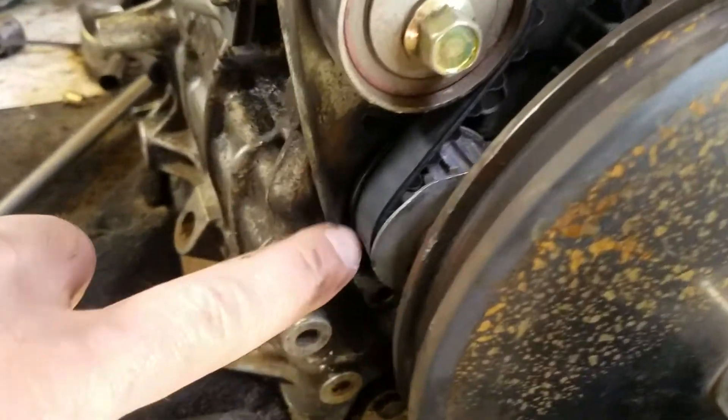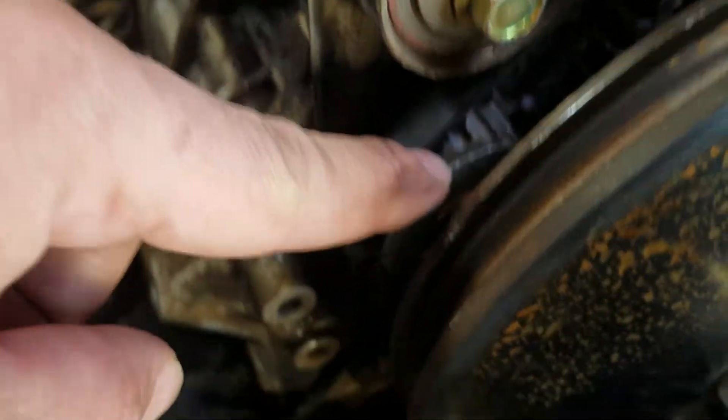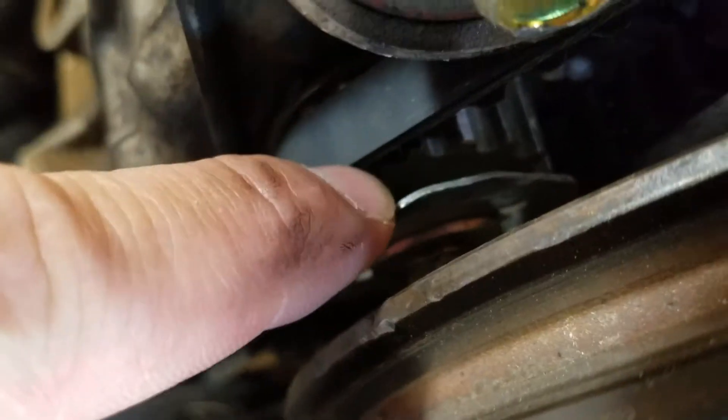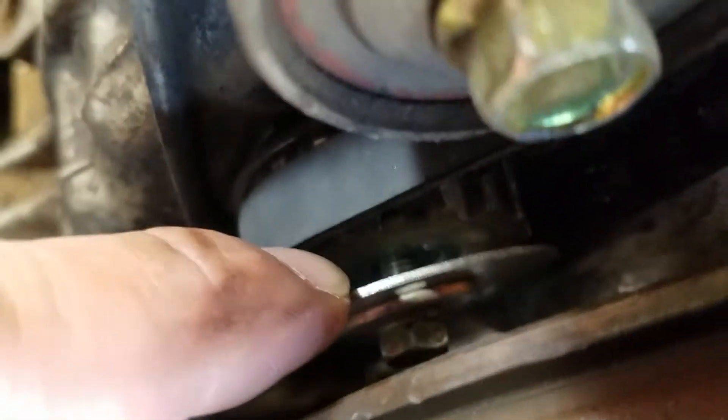Come down to this little gear here, and there's a notch in there. The only way to see it is by pulling this back. So I loosen this up, and then you can see where the woodruff key goes in there.